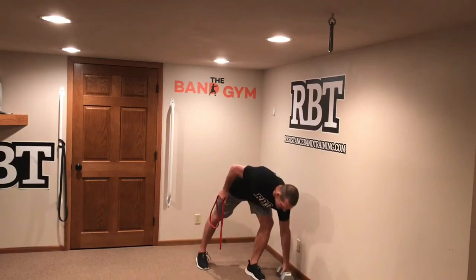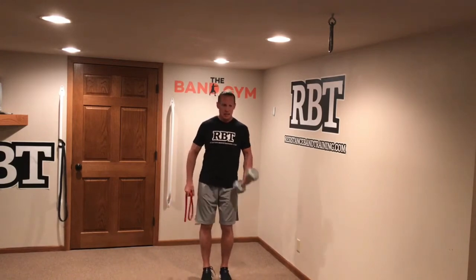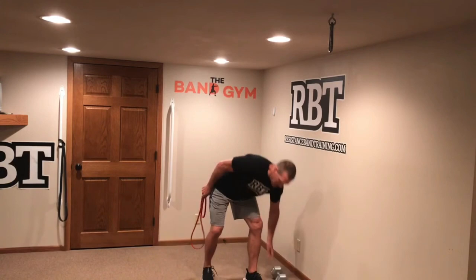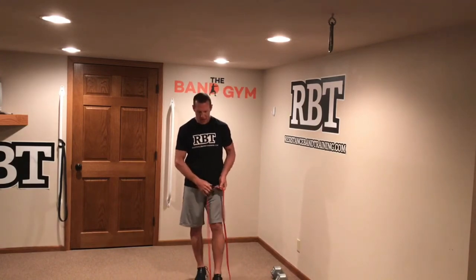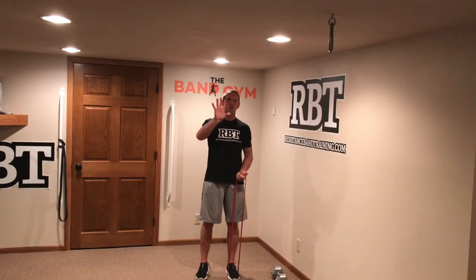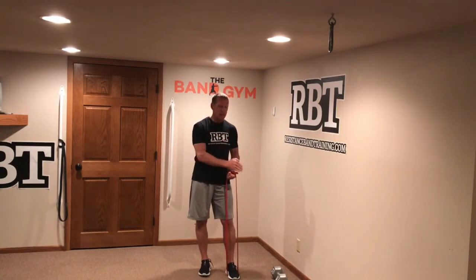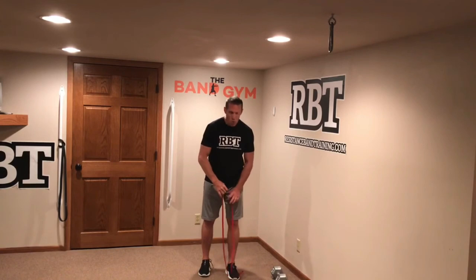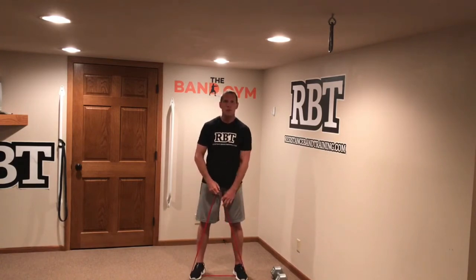The number one key to building strength and muscle using bands versus free weights is understanding the difference in resistance. A dumbbell provides constant resistance — it keeps the muscle under tension at all times, so you feel the muscle working constantly. With bands, the resistance is variable — it changes as you go through the movement. However, the great thing about variable resistance is that you can do many other things to help build muscle.